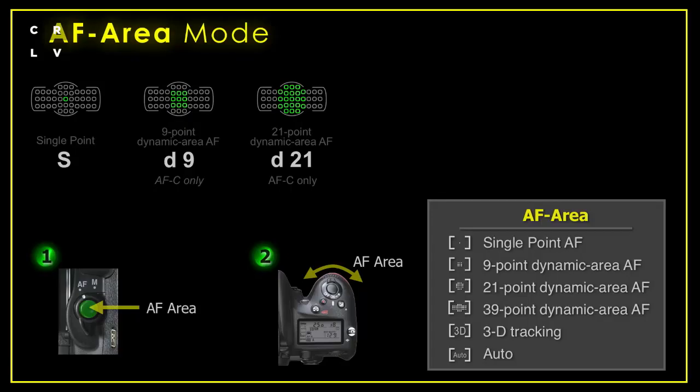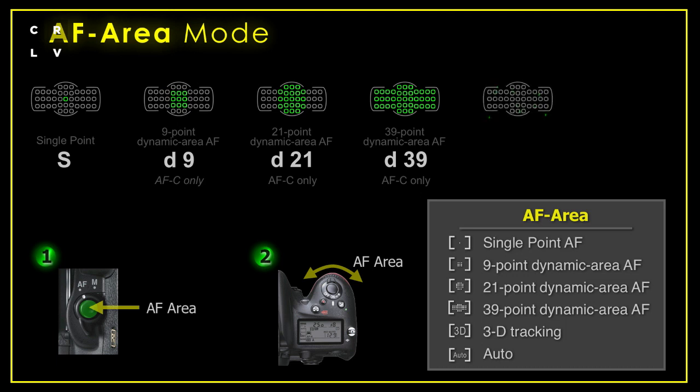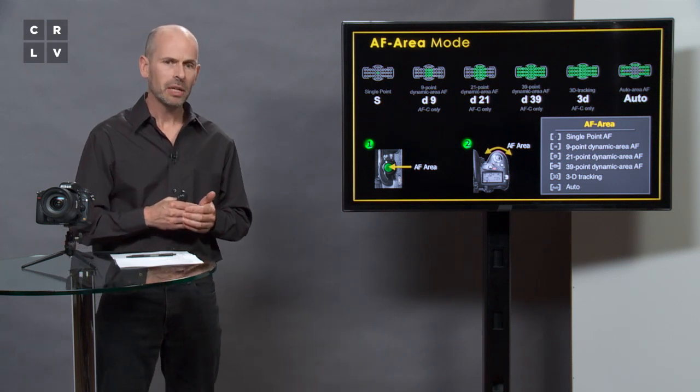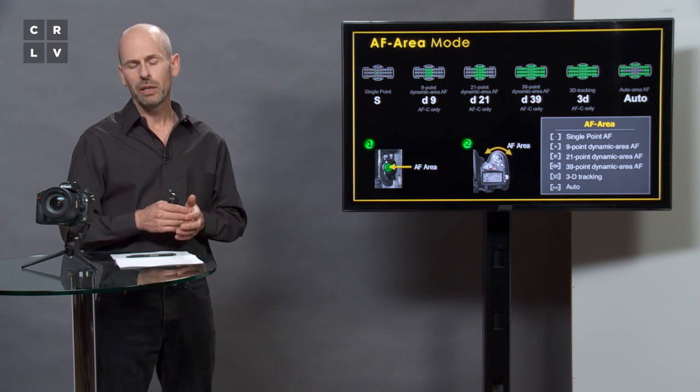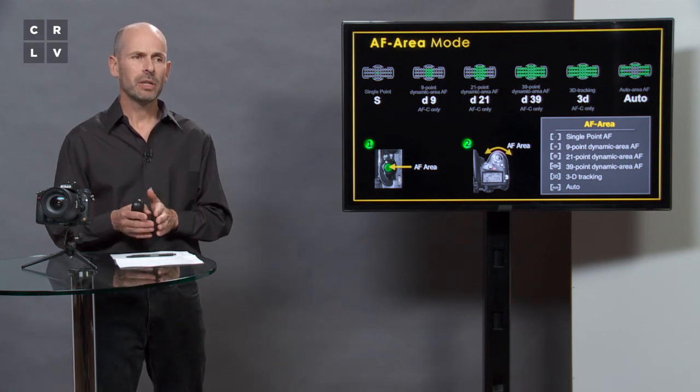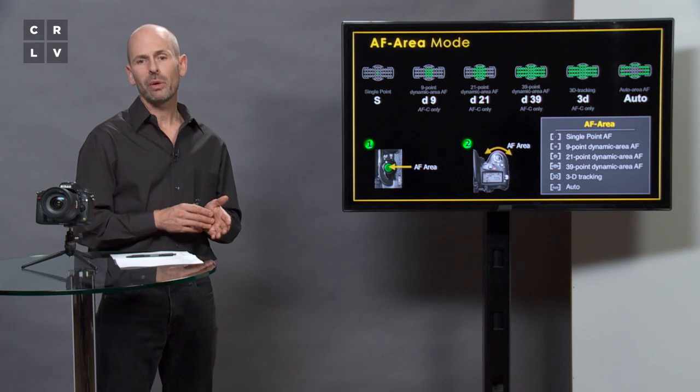There is a larger dynamic 21-point area, so if your subject is a little bigger you can choose that. There is also a dynamic 39-point mode. There's a 3D mode which looks at all points and picks up 3D information, tracking subjects using color information as well. Finally there is an Auto mode. The difference between Auto and dynamic 39 is that Auto focuses on whatever is closest to you, while in dynamic 39 you choose one starting point — center, side, or anywhere you want — and if the subject moves from that point, it follows it to another location.